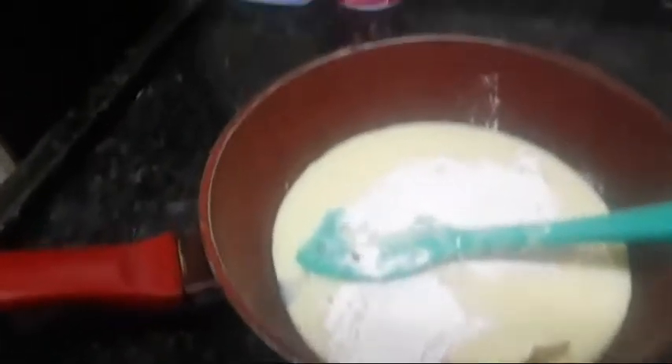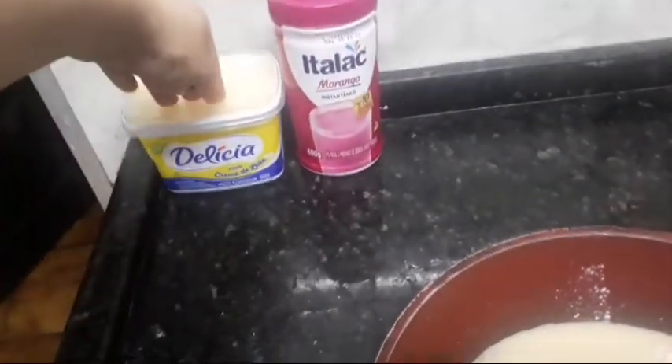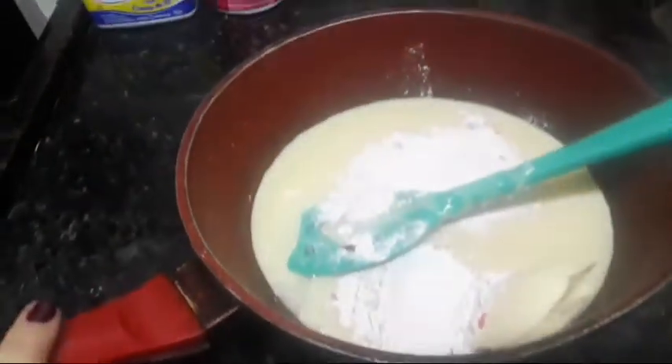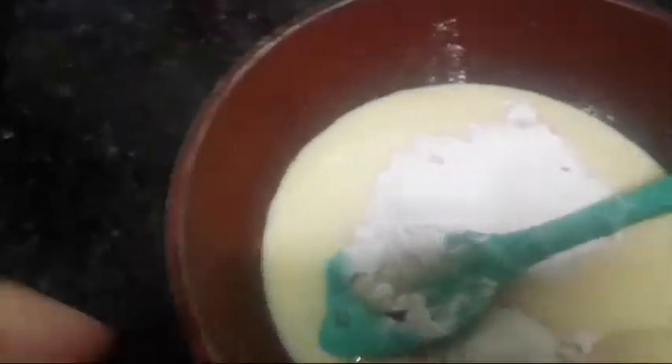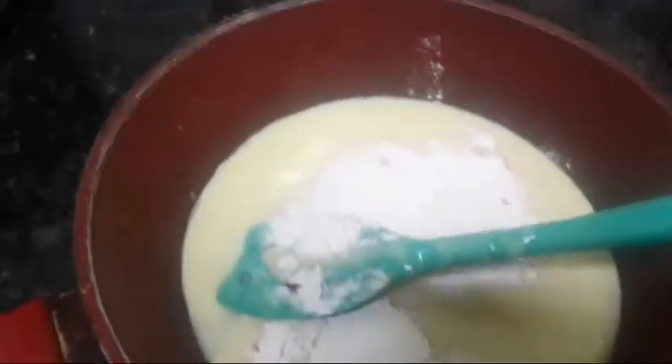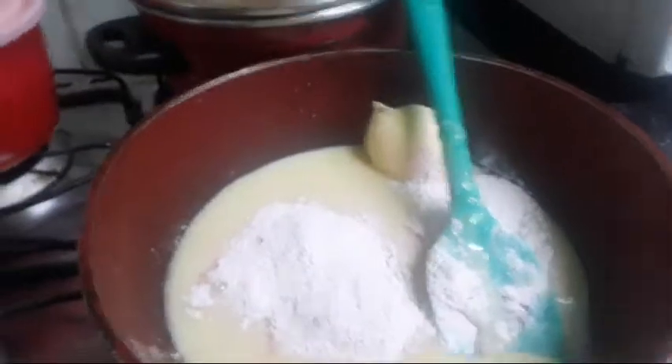Aqui eu coloquei todos os ingredientes na panela: 3 colheres de sopa do preparado de morango, 1 colher dessa margarina sem sal, e a caixinha de creme de leite. Agora eu vou levar tudo pro fogão e vou mexendo lentamente no fogo baixo até dar o ponto de brigadeiro. É muito gostoso esse doce. Eu sempre gostei, fazia bastante ele com glúten e fui adaptando a receita.